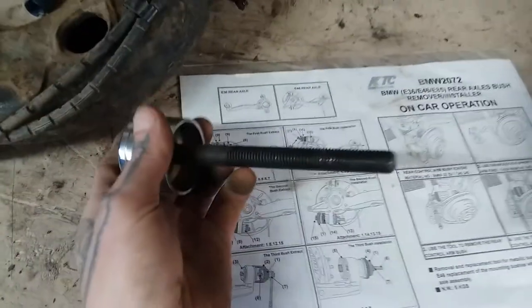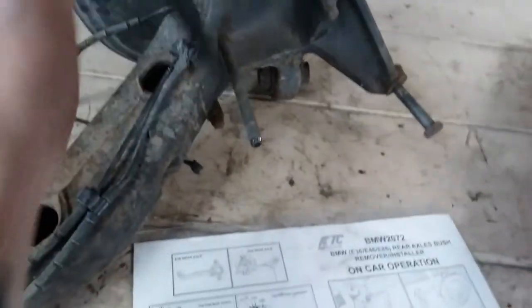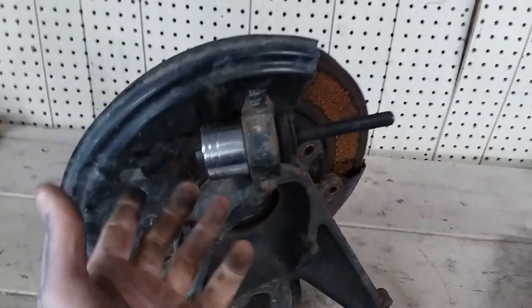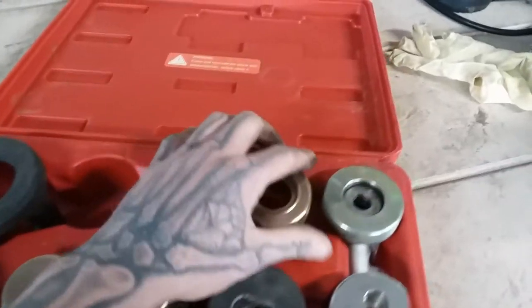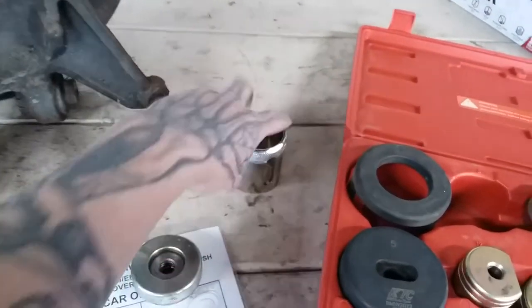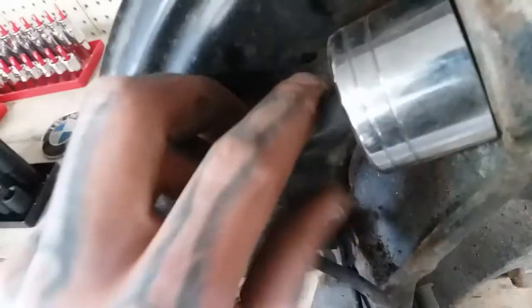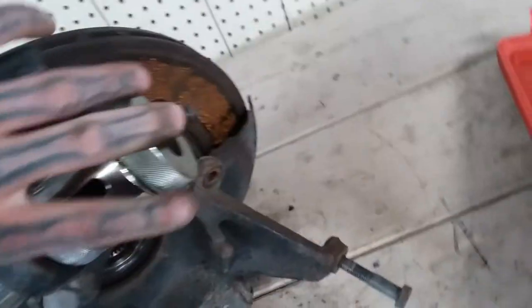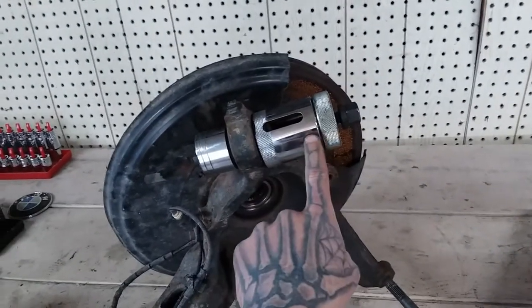We put it in here like that, then you take number eight, which is going to be like the pocket that the bushing will fall into. Then it should be number one — this one has the bearing on it. This O-ring is going to seat nicely inside of here like that. You take that, put it on there, feed this back through like that, and it goes over the boot of that bushing. Then you take your nut and throw it on there. As you tighten it, the bushing gets pulled out and goes inside of here. It works really nice.